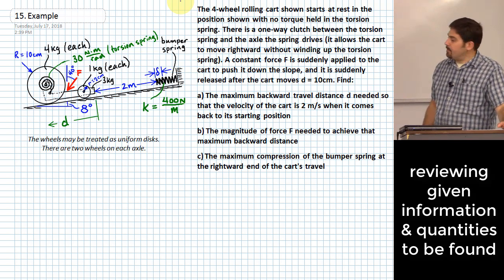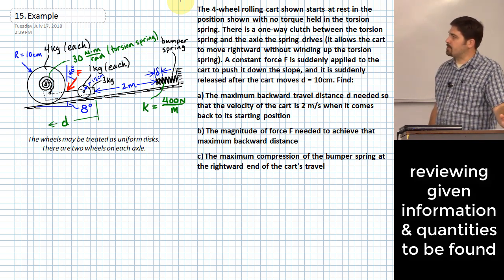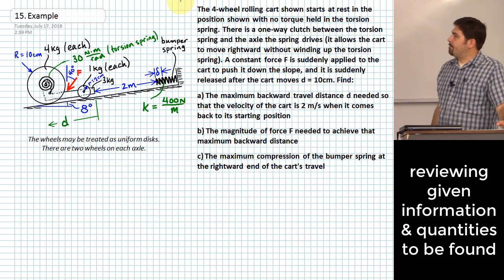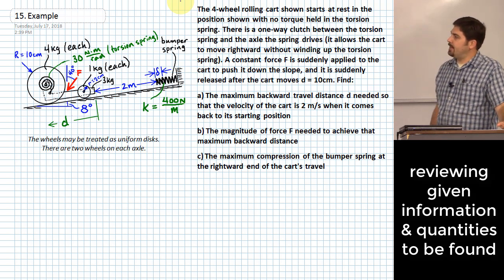There are two rear wheels, each weighing four kilograms, and two front wheels, each weighing one kilogram. The cart itself weighs three kilograms. That whole setup is on an eight-degree slope from horizontal.